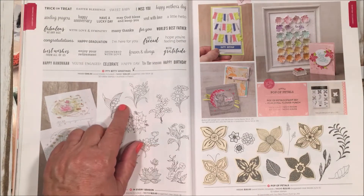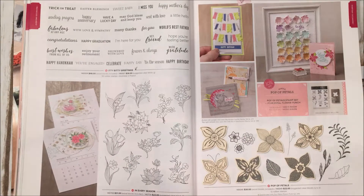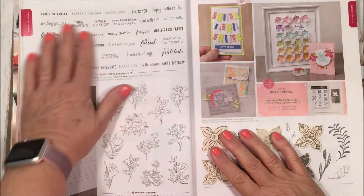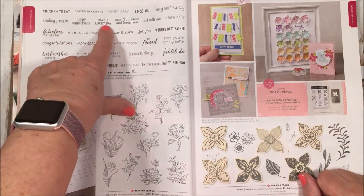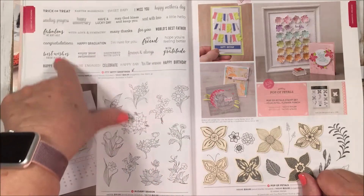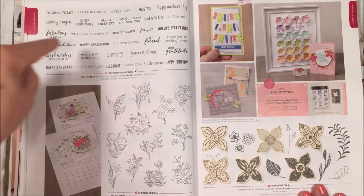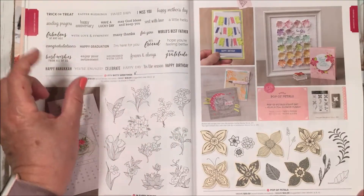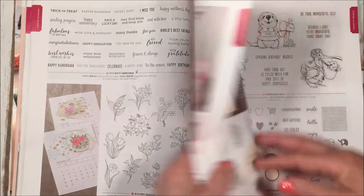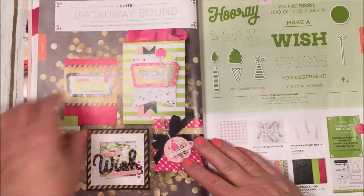I love the Itty Bitty Greetings set. We used to have something similar that retired, and now we have a whole fresh new set with just about every sentiment: Lucky Day, Happy Birthday, Happy Hanukkah, Trick or Treat, Easter Blessings, Mother's Day — anytime you're looking for a saying, grab this set. I used my last version for years and years, and it's always great to have a little sentiment set on hand.